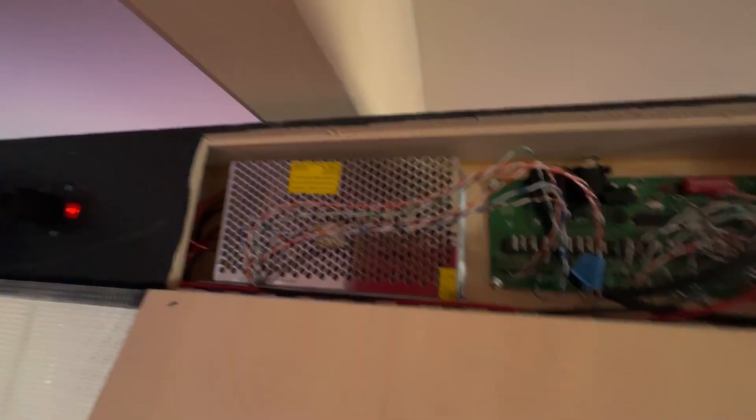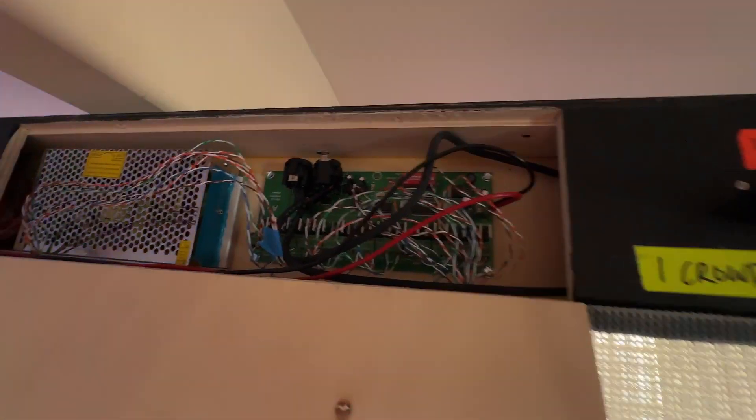Each light panel — all eight of them — have their own individual power supply as well as a DMX motherboard. Everything is pre-wired.